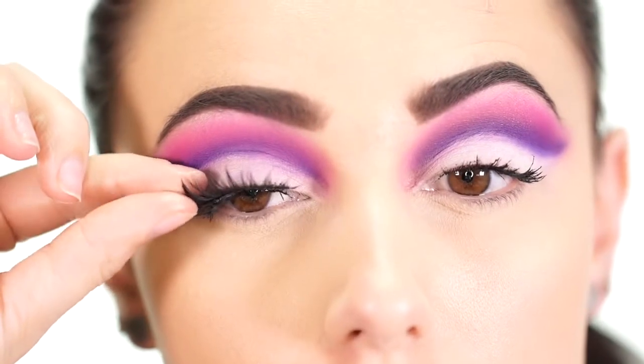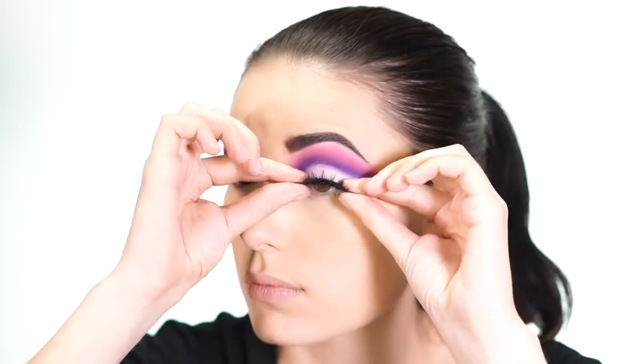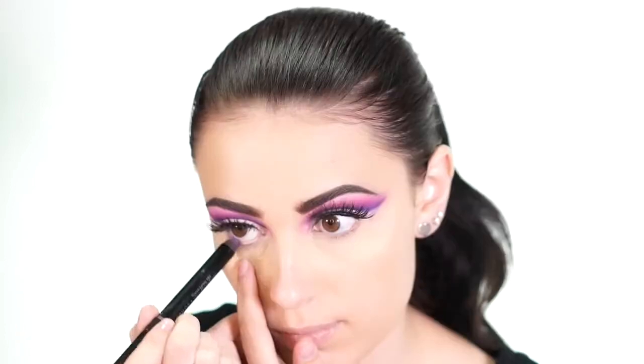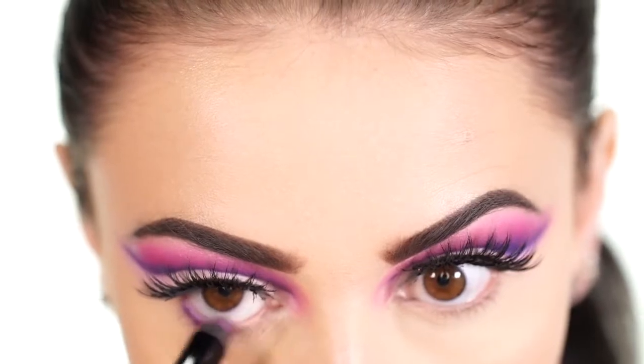The lashes I'm using today are Coco Lashes in the style Goddess — they're really spiky and have some spaces that allow you to see the eyeshadow really well, which is why I chose them for this look. I'm taking a purple eyeliner and applying it right into my waterline, slightly bringing it onto the lash line as well.